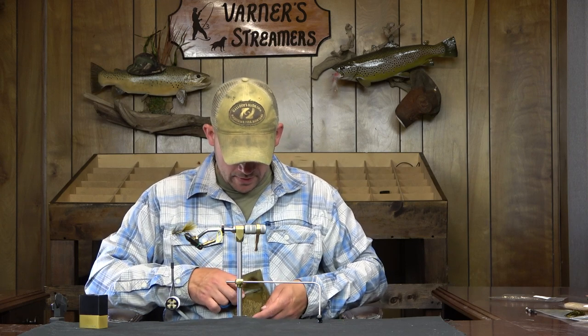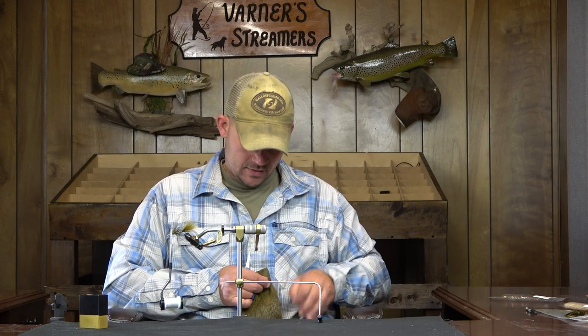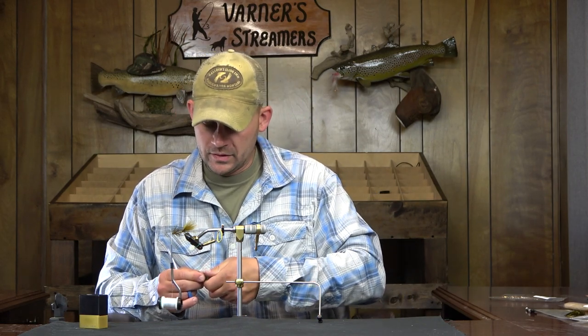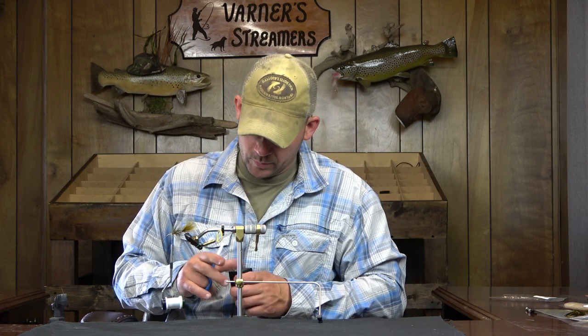This collar is also going to be a driver of the fly — it's going to keep the fly balanced and allow it to ride and wiggle back and forth. So you want to make sure you have plenty of material for your collar; you want a good fat, thick collar to represent those pectoral fins. It does two things: represents the pectoral fins and also steers your fly.